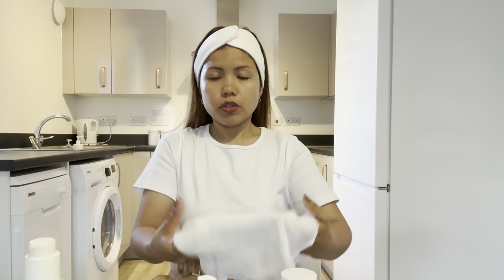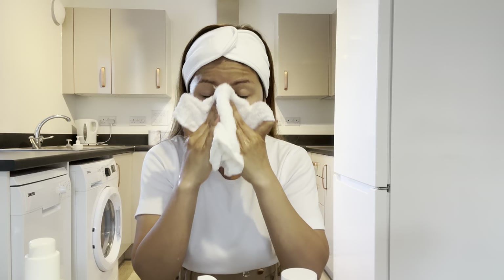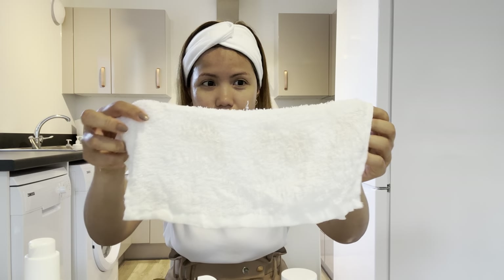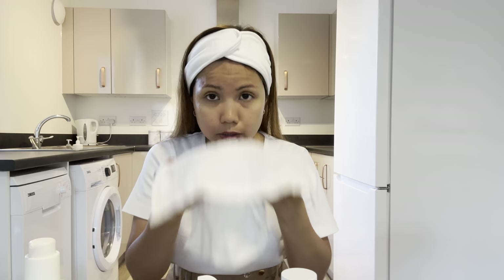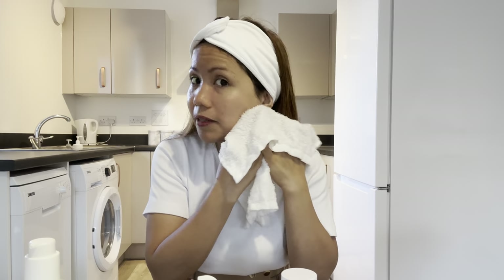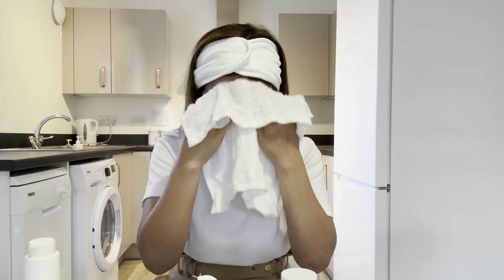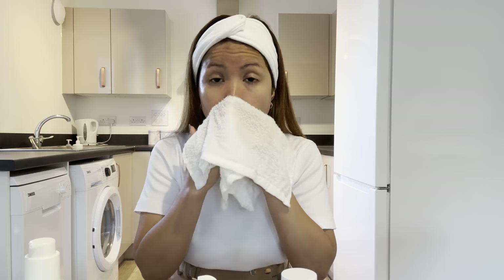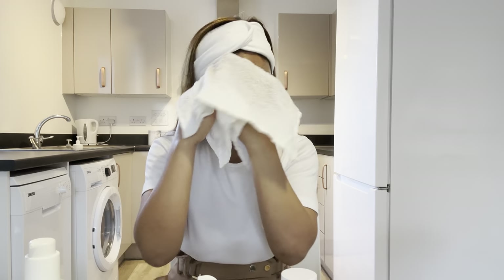I just came from outside picking up my son. Look at that — I didn't put that much makeup, so you can see the towel isn't very dirty. I just normally put some lipstick in summer. Okay, so now we're going to put on the hemp clay mask.